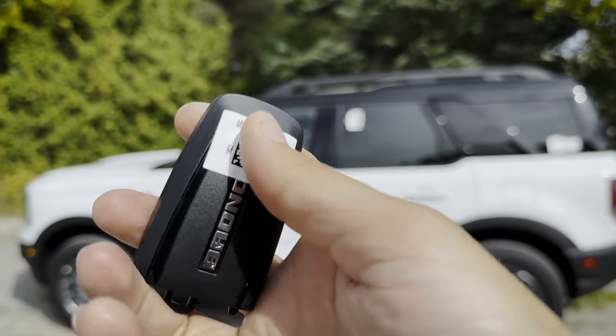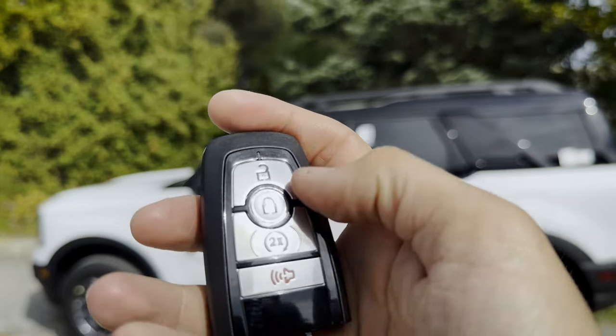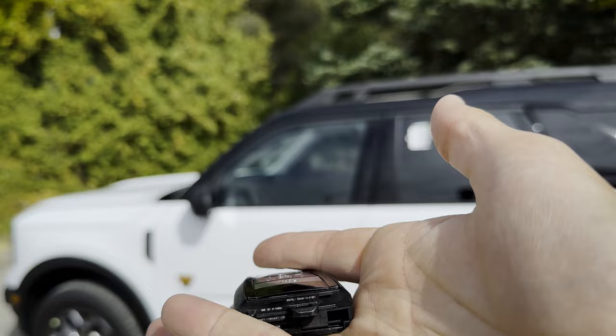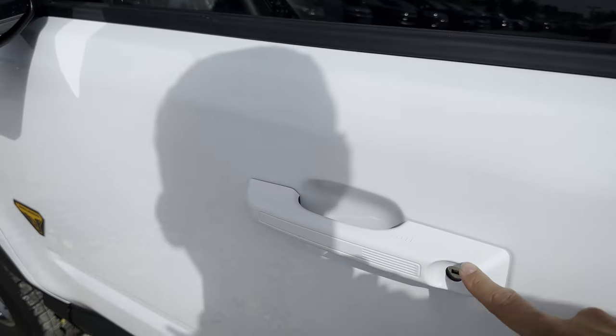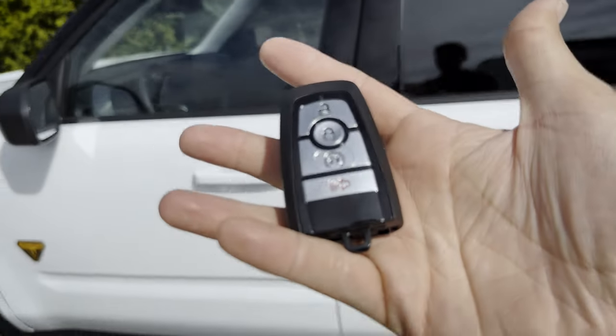Taking a peek at the key fob for the Bronco Sport. You've got the Bronco lettering along the very back, the unlock button, lock button, remote start, and horn or panic alarm. Normally there'd be the emergency access key down there, but this thing literally just landed. You could insert the emergency access key there in case the fob's ever died.